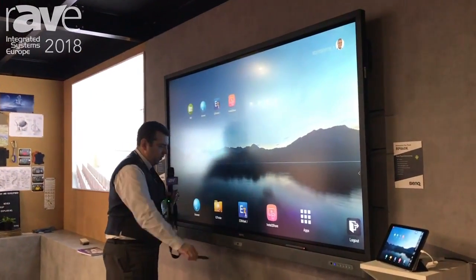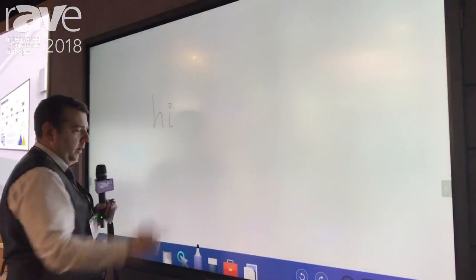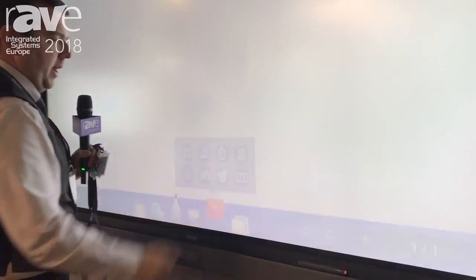Using the NFC sensor you can go straight into whiteboarding mode, with standard pen support as well as handwriting recognition.